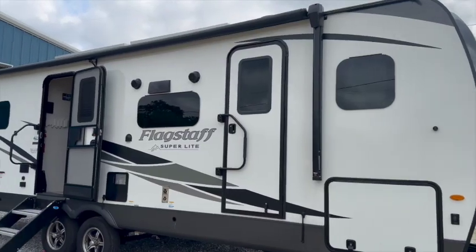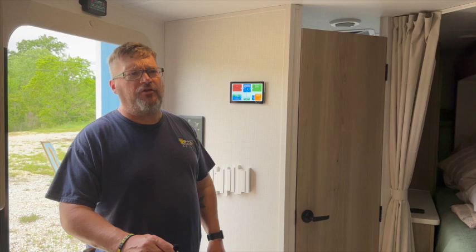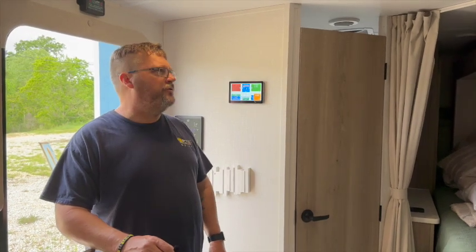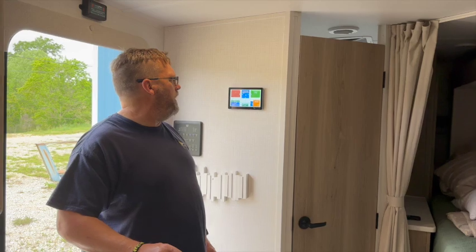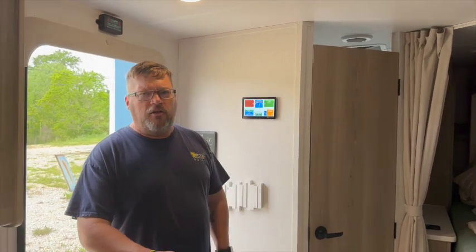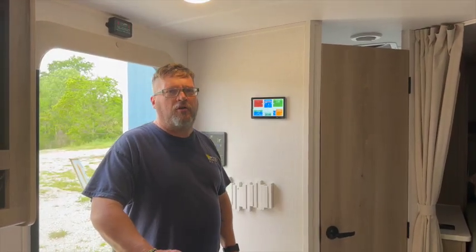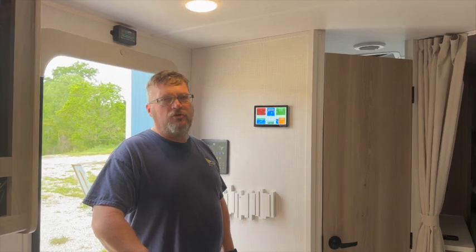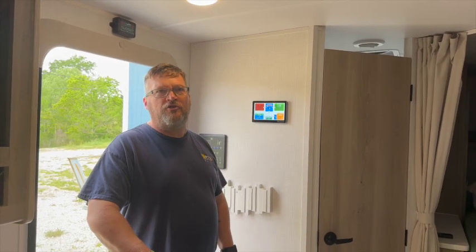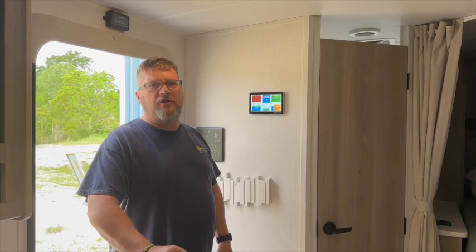This week's job was a Forest River 26 bunkhouse model trailer — pretty nice layout. It's going to be utilized by two sisters who are traveling the country. Their install requirements were to be able to live off-grid if needed, to supply power for a 12-volt DC-powered refrigerator, and to potentially run an air conditioner for a brief amount of time to help keep the trailer cool. They're planning on heading out west.